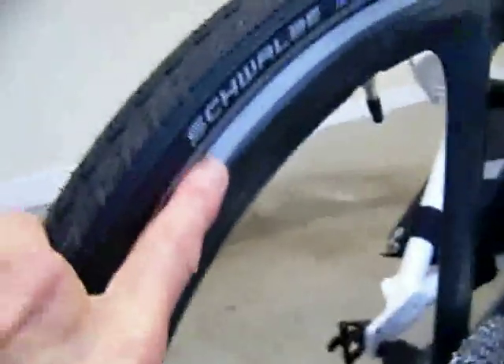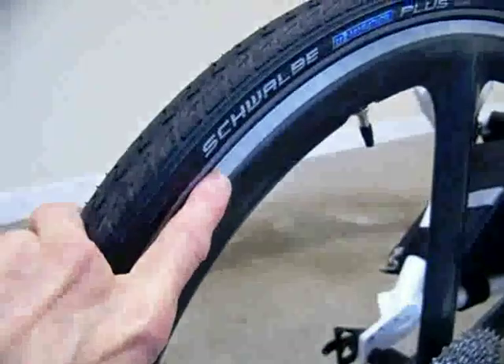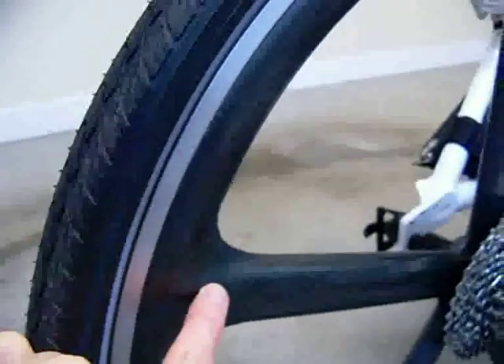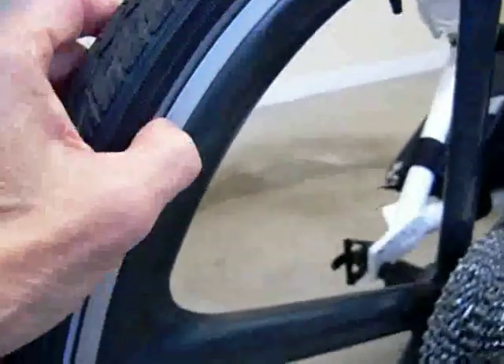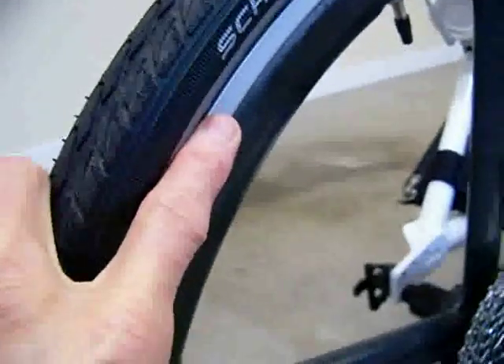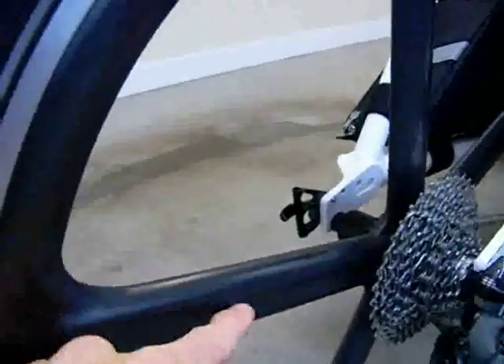Back to the wheel — this wheel is built inside of a Velocity rim. You can see the Velocity rim here and the AeroSpoke is built inside of it. Velocity and AeroSpoke are both located in Michigan, so AeroSpoke gets their rims from Velocity without holes in them, because obviously there are no spokes. Inside of that is the AeroSpoke wheel, which is extremely strong — hollow tubes with a cross-member in them. It's a very strong wheel, very fast, and very aerodynamic.